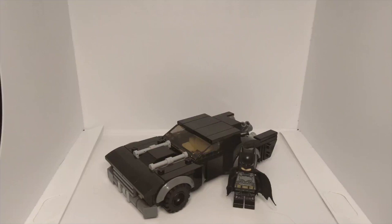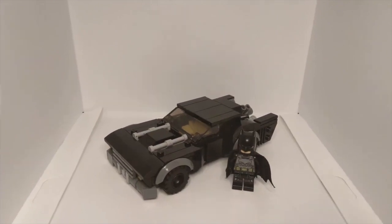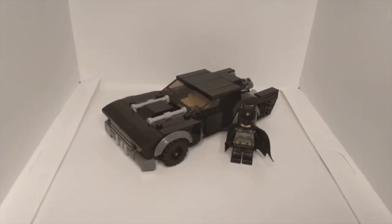Hello everybody, welcome back to another video. In this video I'm going to be showing you my custom LEGO The Batman Batmobile.